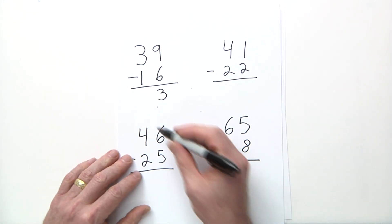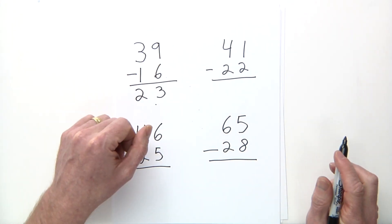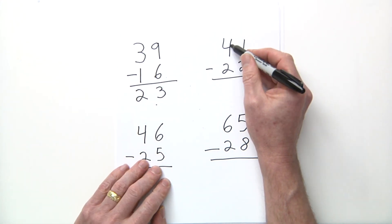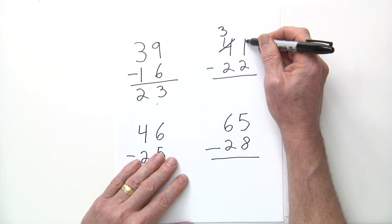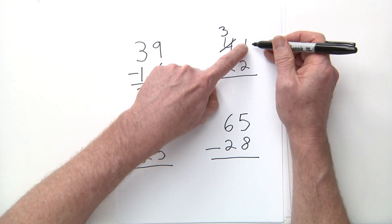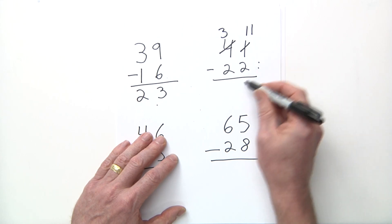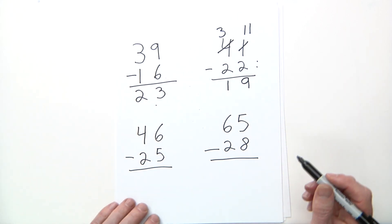Next: 41 minus 22. Subtract the ones first — the top number 1 is smaller than 2, so I need to regroup. Borrow one from the 4 in the tens, making it a 3. Now I have eleven minus two. A common mistake is writing 10 and 1 separately — no, you borrow a one so it becomes eleven. Eleven minus two is nine. Then three minus two is one. Answer: 19.